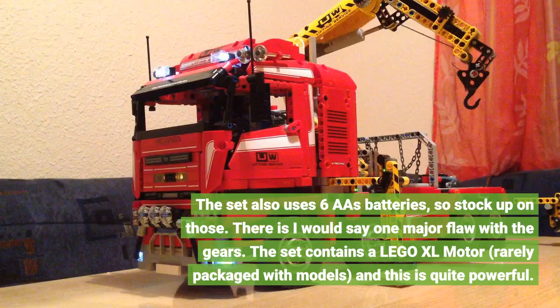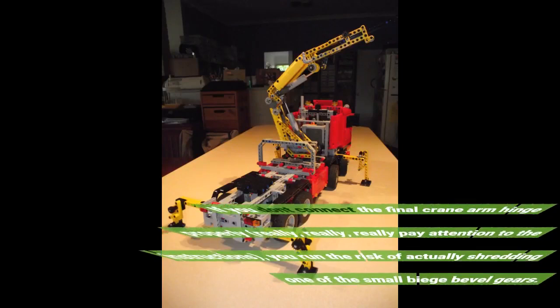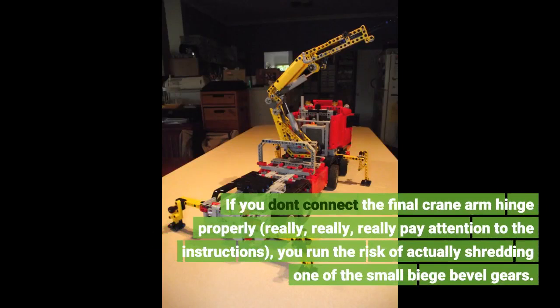There is one major flaw with the gears: this set contains a LEGO XL motor, rarely packaged with models, and it is quite powerful. If you don't connect the final crane arm hinge properly — really, really pay attention to the instructions — you run the risk of actually shredding one of the small bevel gears.